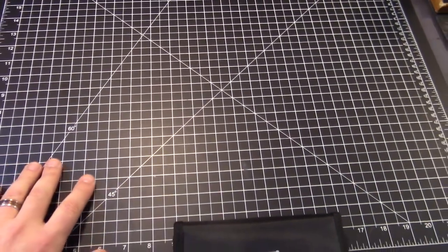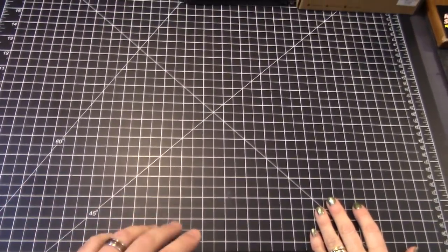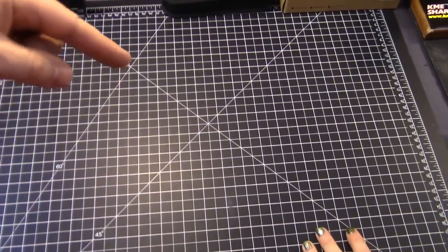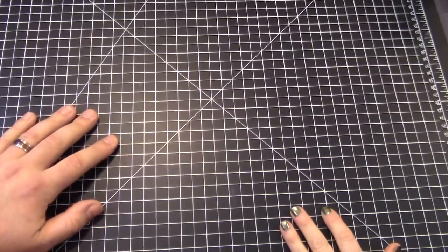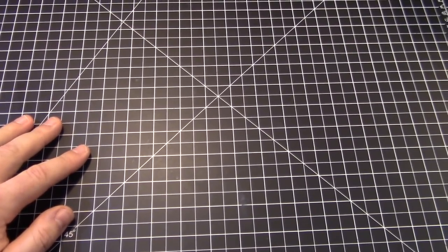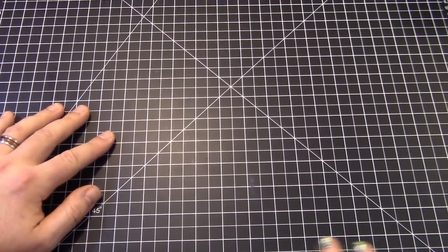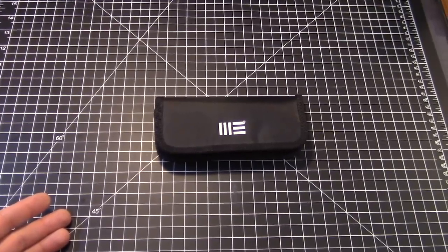Check out this backdrop for tonight's review. We tried to do it at the park but we got there too late — it's getting darker earlier. We brought a lantern but it was still too dark. Anyway, we're back in the knife room as we call it these days, and we've got a review we're fairly excited about.